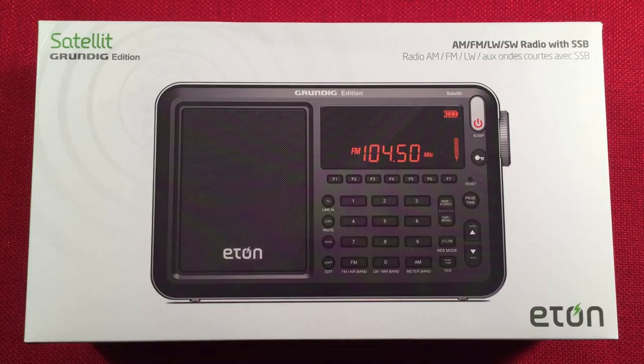In front of us we have the Eaton Grundig Edition Satellite. It's an AM-FM longwave shortwave with single sideband and airband portable radio. I got this for $110 shipped from eBay.